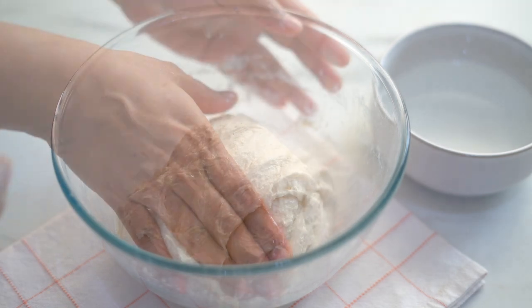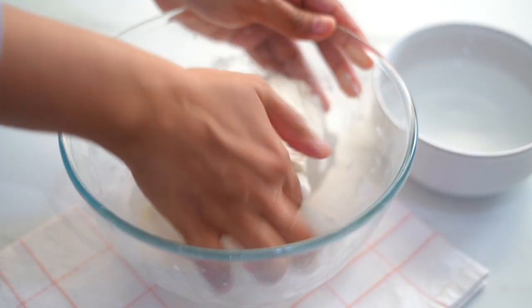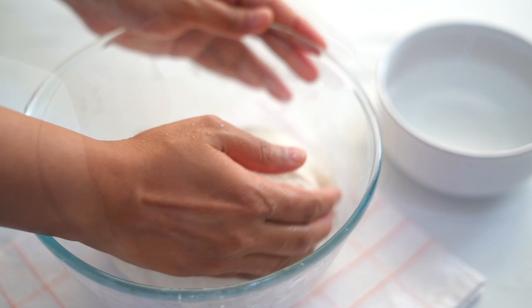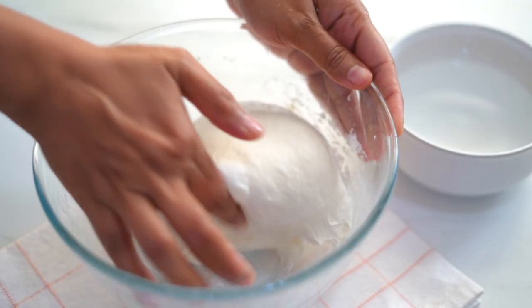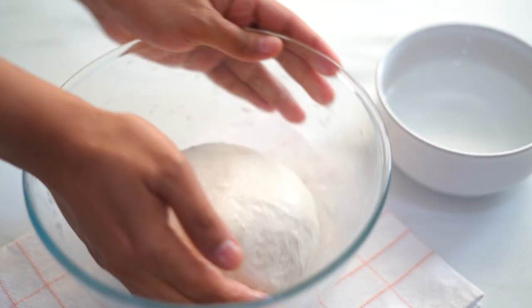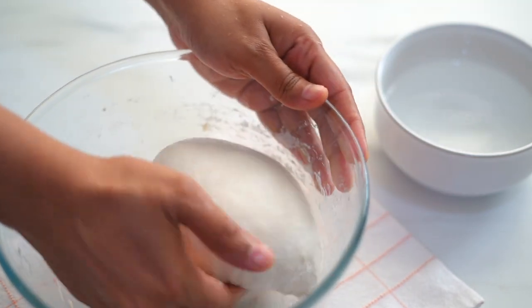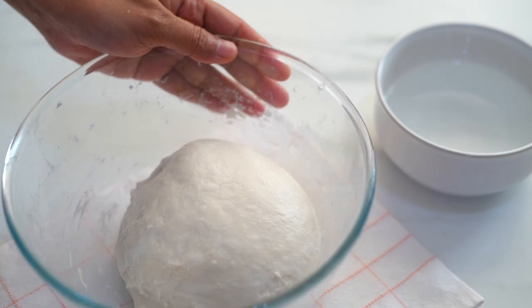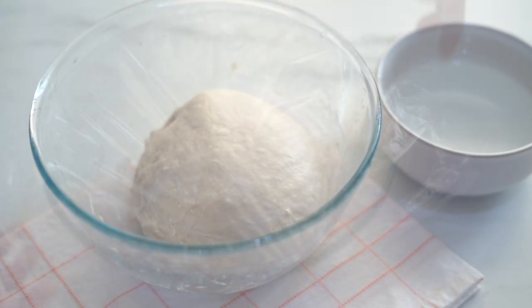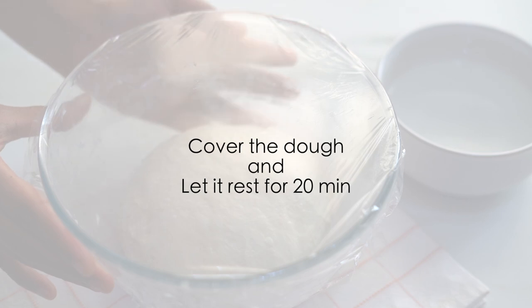We completed two rounds of stretching and folds. Now to get a more smooth and taut surface, using my hands I'm tucking in the edges towards the center and underneath, then dragging the dough through the sides of the bowl. We get a smoother surface and a round dough. Cover it and leave it for another 20 minutes.